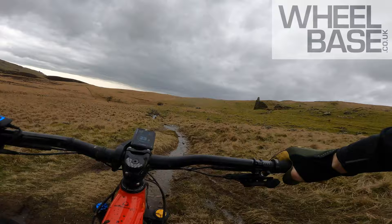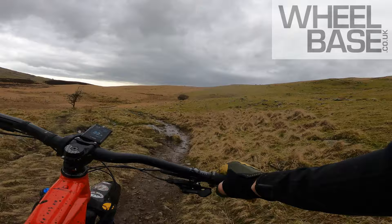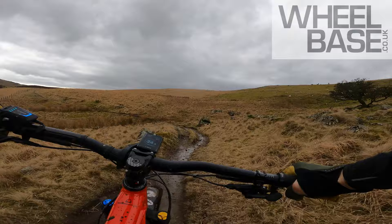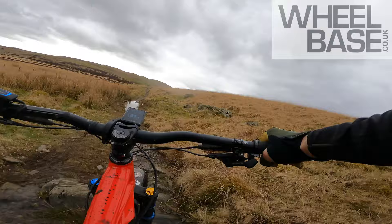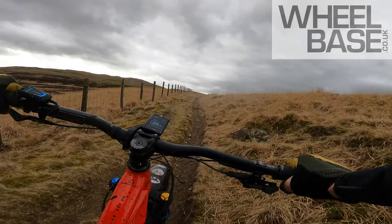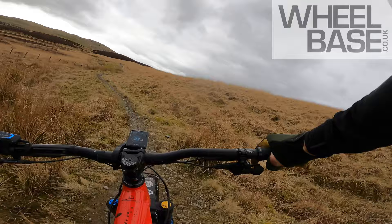In this degree it feels so tight and pedalable otherwise. The geometry is definitely radded out on this XR model — that longer fork pushes the head angle back to 64.5 degrees. BB drop isn't that massive — 18mm. But it feels super planted. 480mm reach on this large. The whole bike is just a proper charger. And with that 750 watt hour battery, you can charge for mile after mile. It does not care.